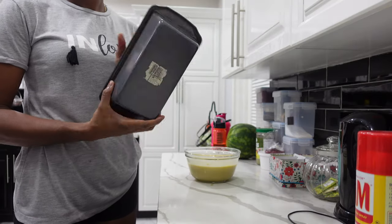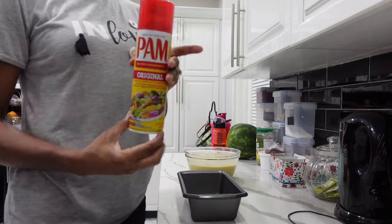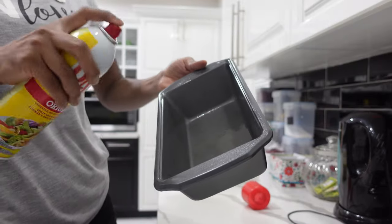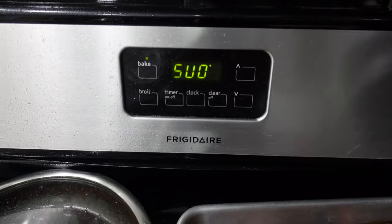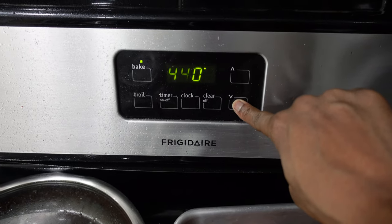This is the pan that I'll be using, and since I won't be using any parchment paper, I'll be greasing my pan. I'm preheating my oven to 350 degrees Fahrenheit.